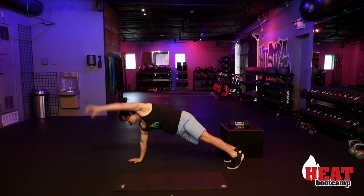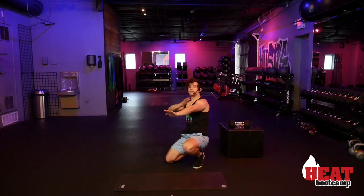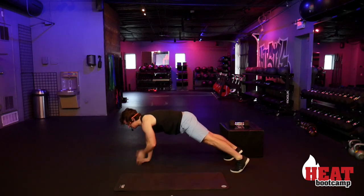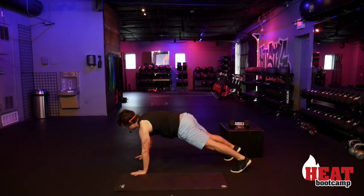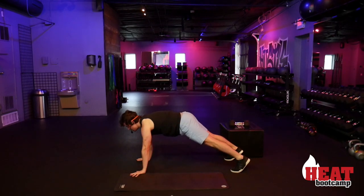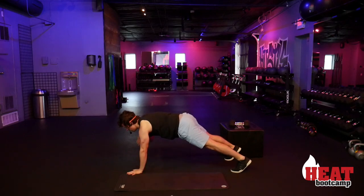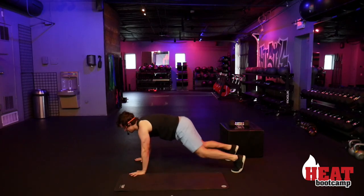After that, stay in the plank with those same big shoulder rotations to make sure your shoulders are nice and loose before we get started. Then we're going right into shoulder taps — in that push-up position, just tapping those shoulders one at a time to get some blood movement through the shoulders. Keep that core tight, stay in a good plank position the whole time. Ten more seconds — five, four, three, two, one, and rest.